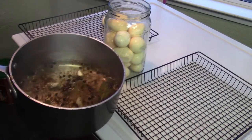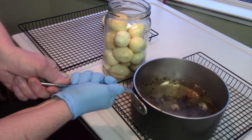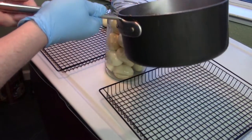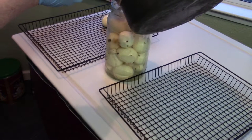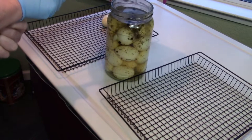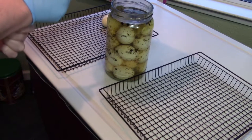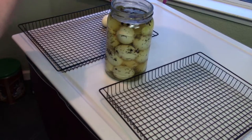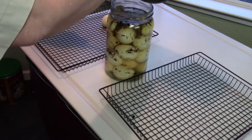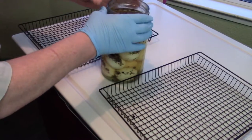Let me get that brine and see if I can pour it in without making a mess. Wow, that came out perfect. For that size jar, three cups of vinegar and one cup of water worked out perfectly.